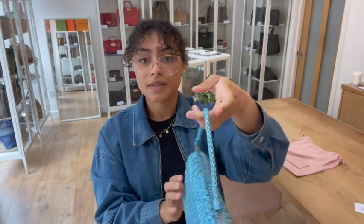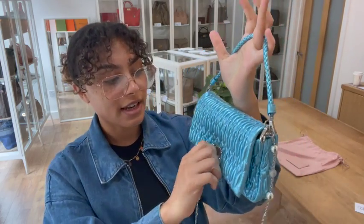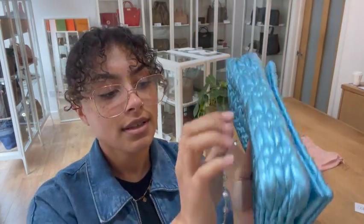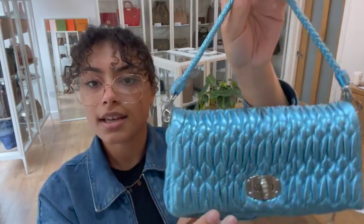The condition of this one is really, really gorgeous — it looks almost box fresh. So we've called the exterior and the interior excellent. There are no signs of wear to them at all. If I show you all those corners and all of that leather all around, it's just in a stunning condition.